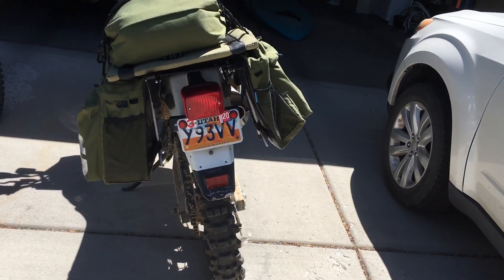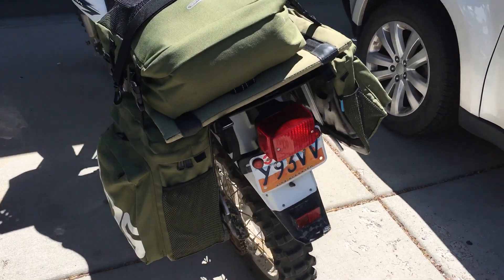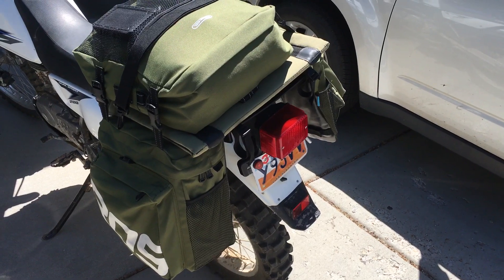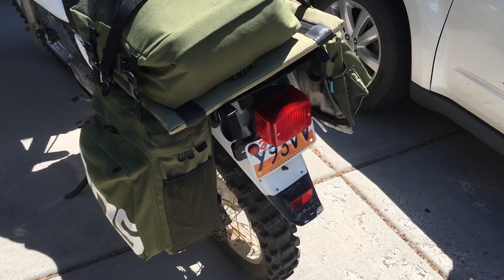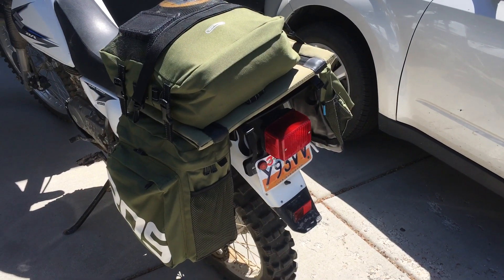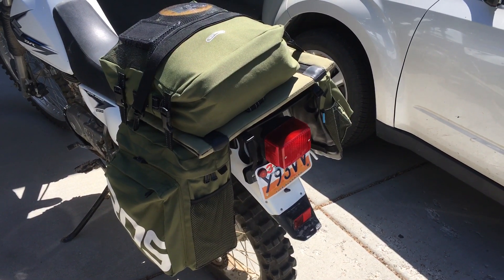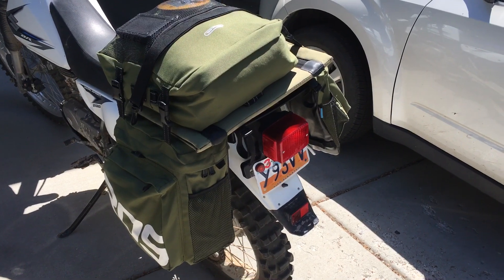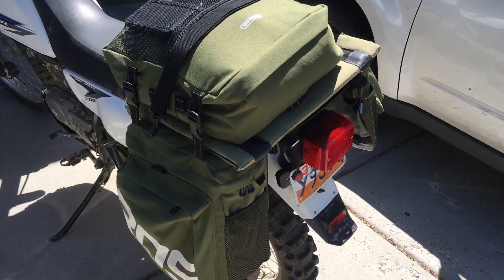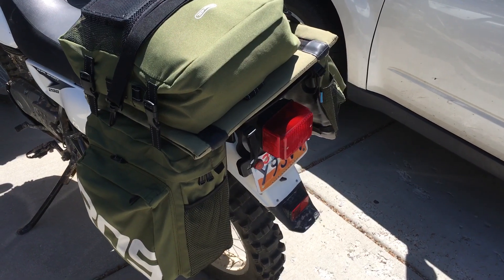He has everything he needs in here to camp — less food, but he's got room to put food in. He did have to modify it a bit, so let's check that out.